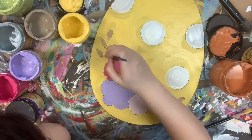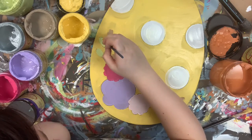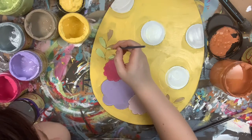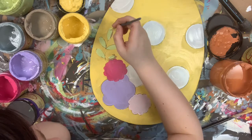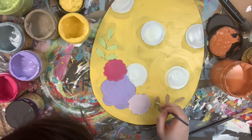Now I'm going to go in with the color Limeade and paint my greenery. After I'm done painting my greenery, I'm going to allow everything plenty of time to dry completely.